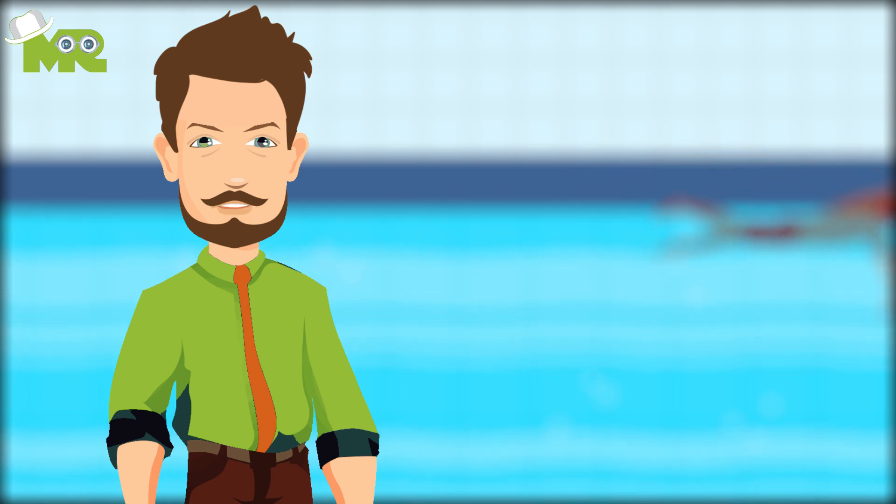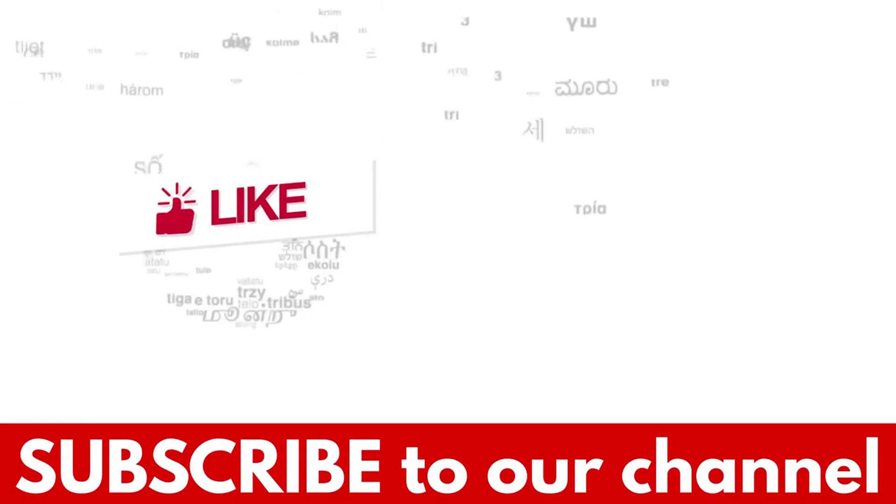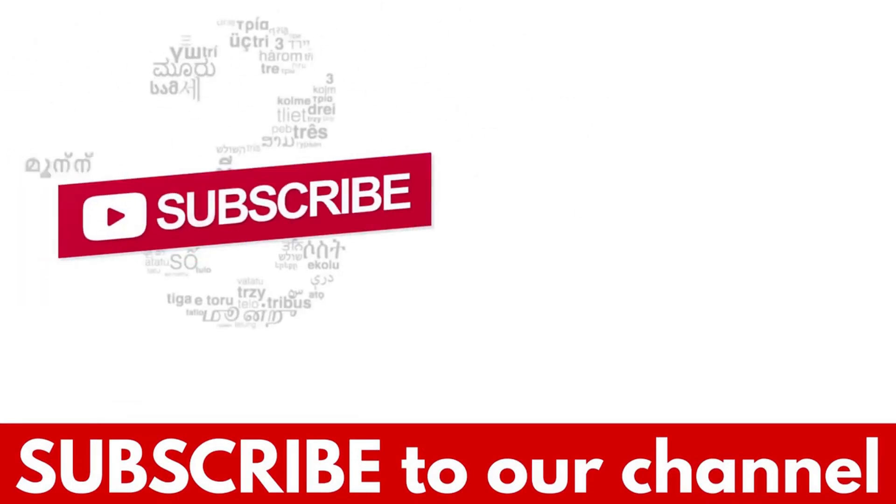Share with us your experience and your tips in the comments section down below. If you liked the video, hit the like button and don't forget to subscribe to our YouTube channel.